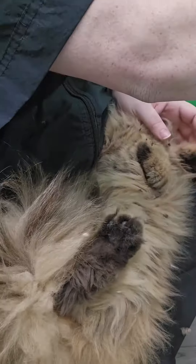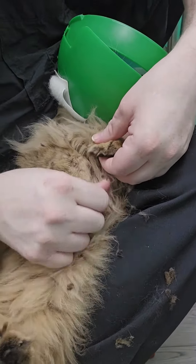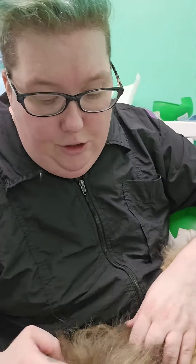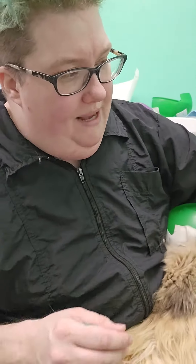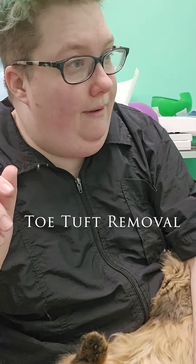And that is it — that is a toe tuft. So we do those on the front feet and we do those on the back feet. The reason you would want to do these on the back feet would be for litter box — if there's litter that gets stuck in their feet and they track it around the house. Aesthetic reasons on the front paws, although sometimes back paws work too. So that is the toe tuft and we will end it on that.